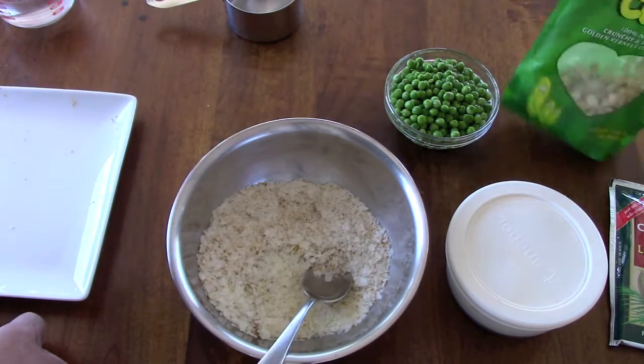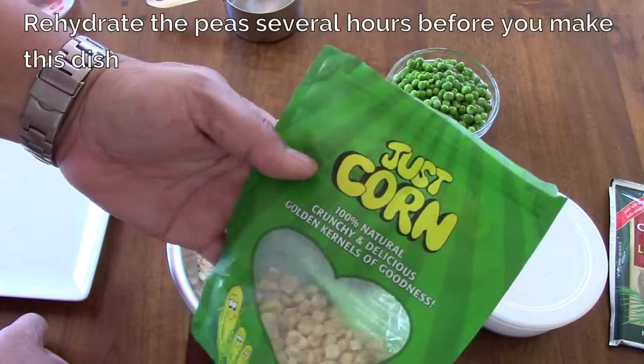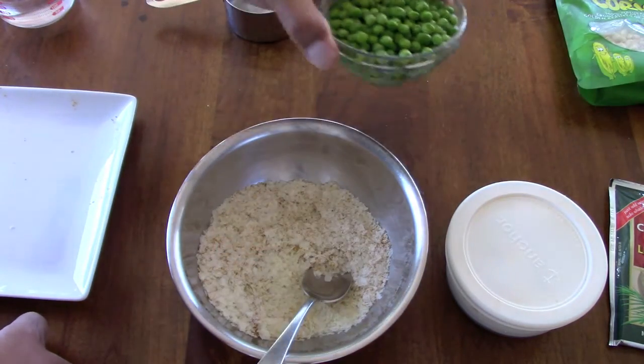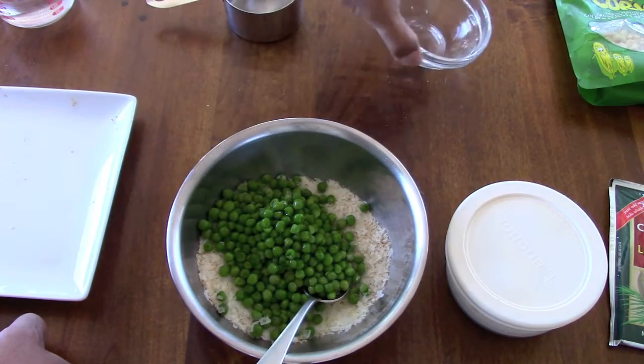There's going to be peas in the dish and normally what I use is called Just Peas, but I'm out of them right now. This is Just Corn — you can buy them in a store, they're just dehydrated vegetables. I've got about a cup of peas.